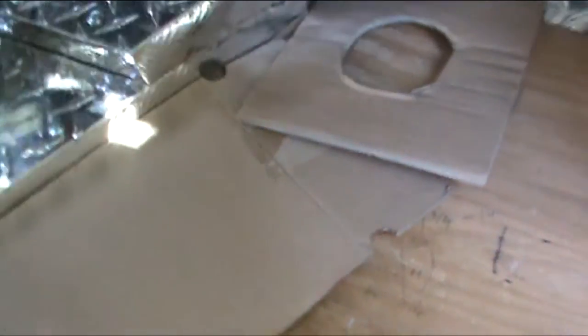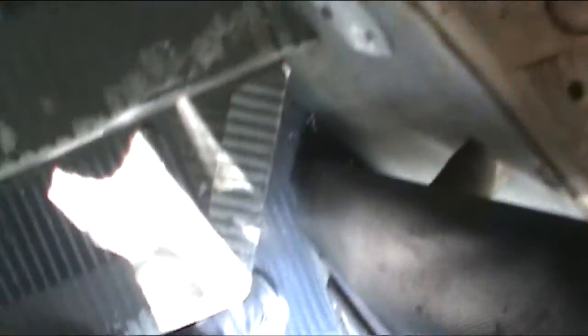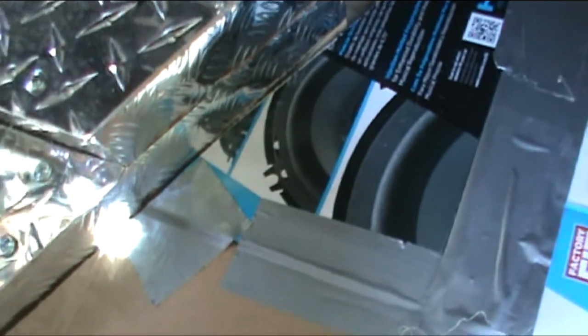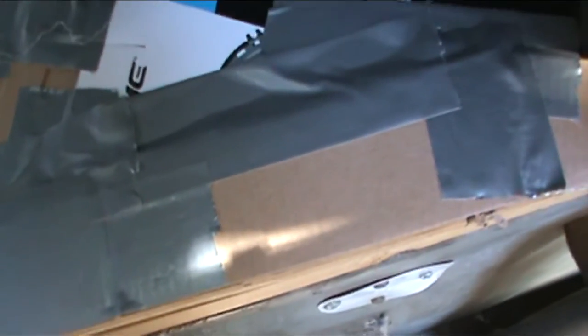I already cut this, and then I thought, hey, that'd be a good thing to put on camera. So this was a reenactment, as they call it in the crime shows. You can see I did a few layers here, and I just taped it all together, and this thing fits in here now. All I have to do is just tape this to my sheet metal, take my marker, mark along the edges, and just cut it and put that piece in here.